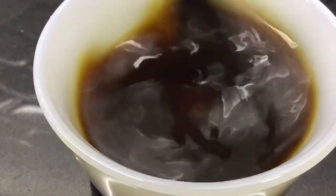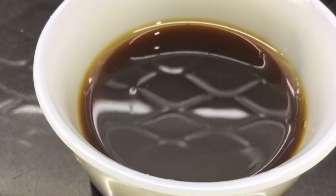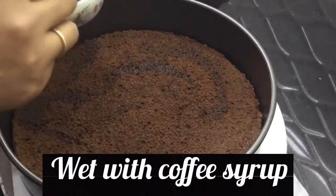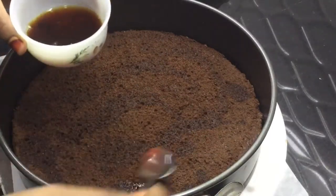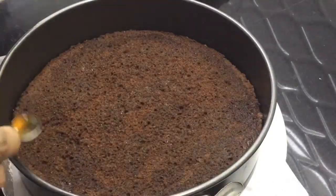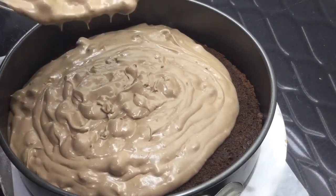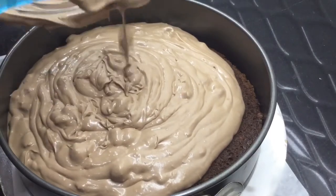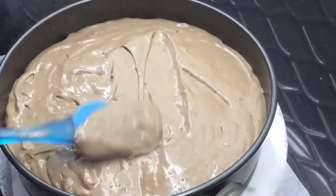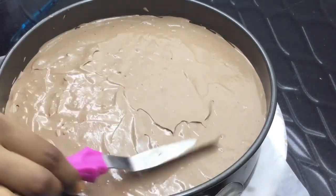Let's put the coffee syrup in here. I put a chocolate sponge cake in here, then pour the coffee syrup over it. I added the coffee syrup and spread it evenly over the cake layer.